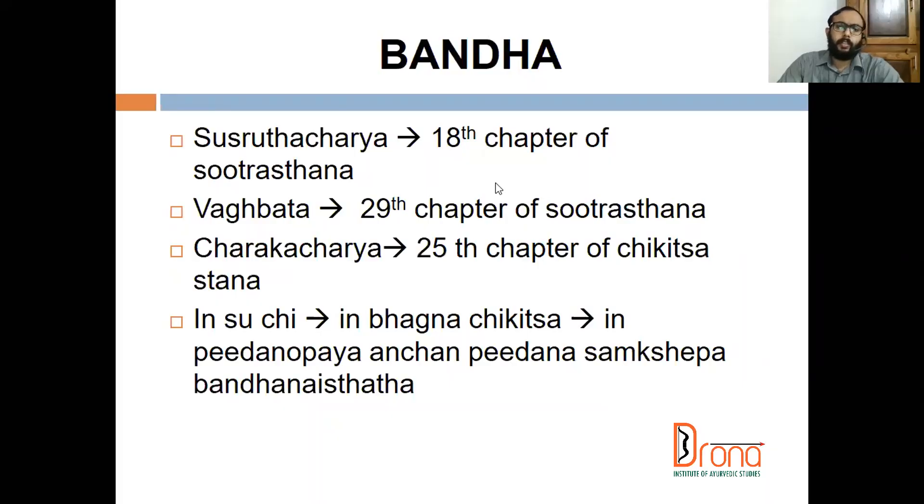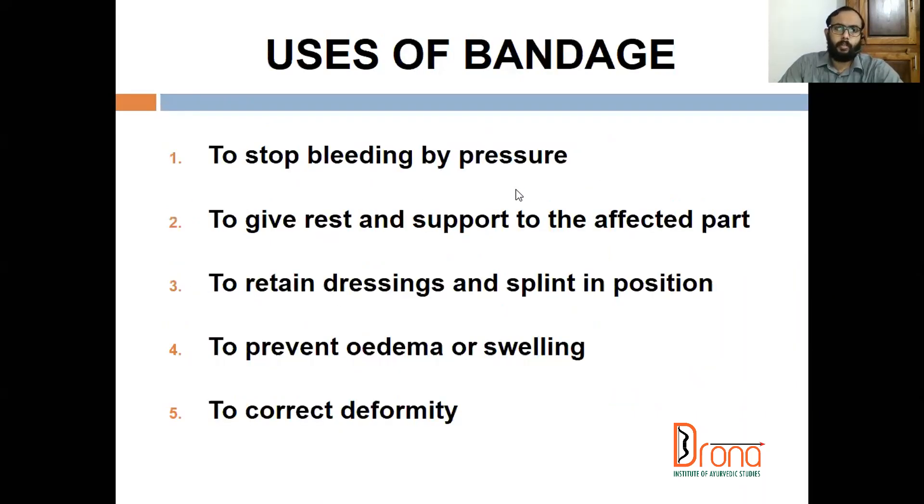We can discuss in detail about Sushruta Acharya's bandaging techniques, which he discussed in the 18th chapter of Sutrasthana. We can discuss about the Vandana Vidhi of Sushruta Acharya — uses of bandaging, and the route to stop bleeding by pressure, to compress and arrest the bleeding. We have various techniques, but the ideal technique to stop bleeding immediately is compression bandage.